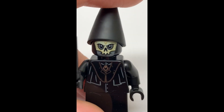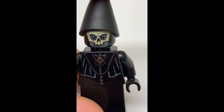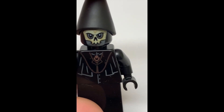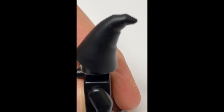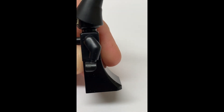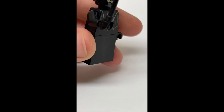The printing on the face for this figure is very nice. Most of the time when LEGO prints these kind of colors on black heads it doesn't look right, but mine looks really good. He also has this nice hat piece, which I have not seen before. And the same all-black dress piece that Lord Voldemort uses.